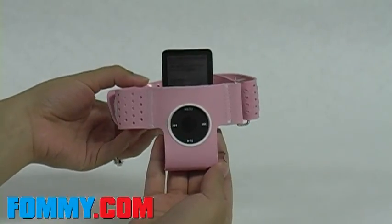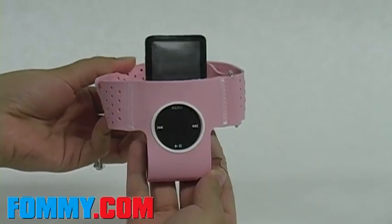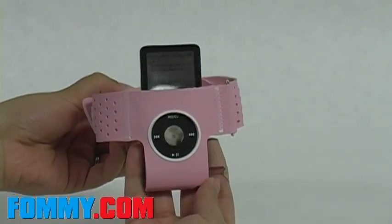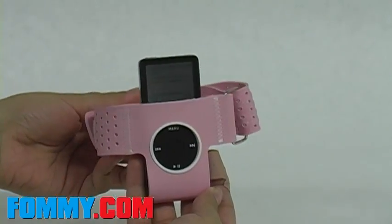Thanks for tuning in to FAMI.com. Today we're looking at the sports band for use with the iPod Nano. This band is perfect for that jog outside or basketball practice. No matter what you're doing, this band won't get in the way because it's like wearing an extra sleeve on your arm.